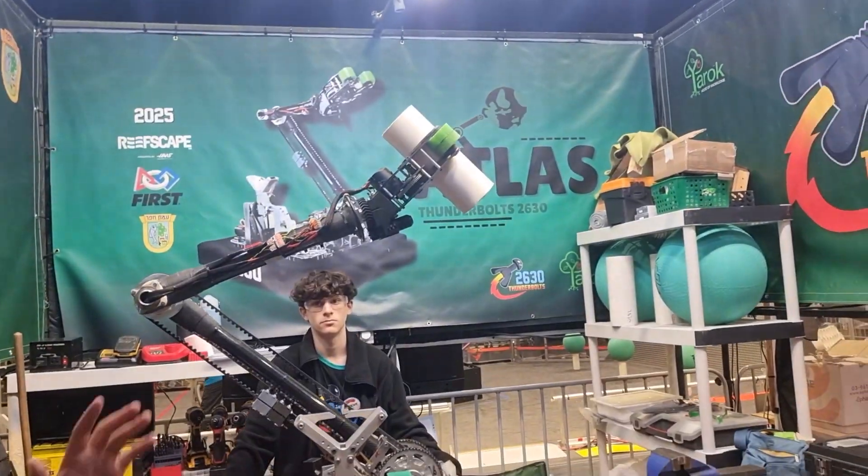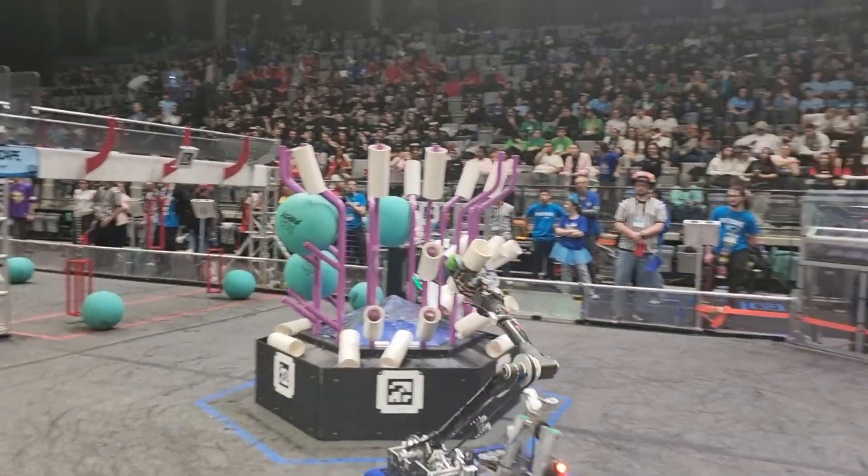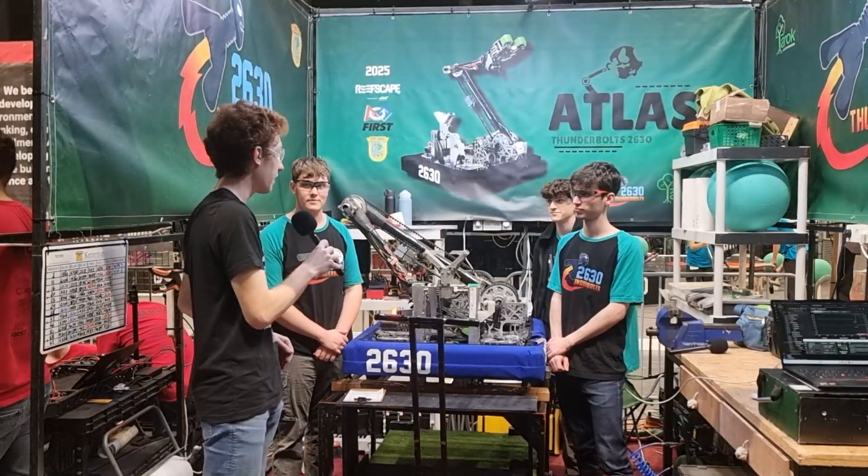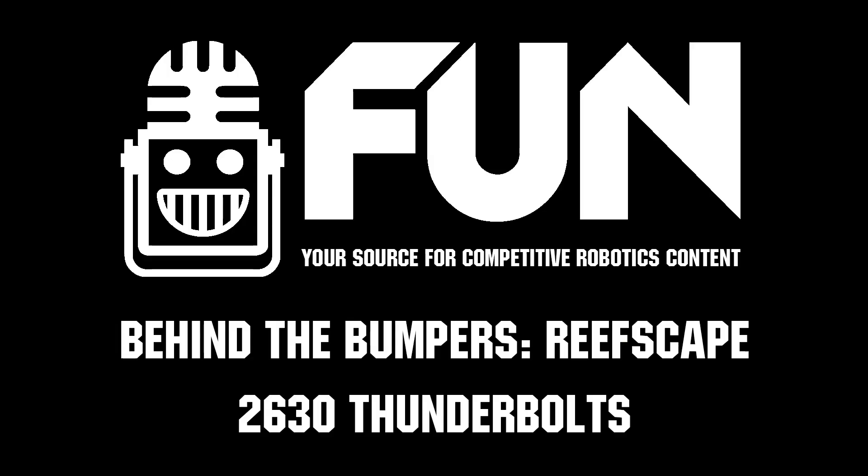We also have a high store position so our cycle time will be faster. Thank you so much, team 2630 Thunderbolts — we wish you the best of luck for the rest of the season and the rest of the event. See you soon.